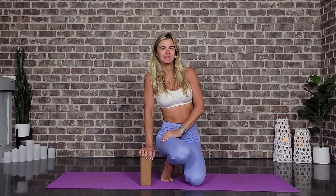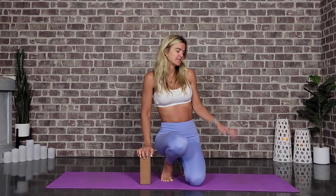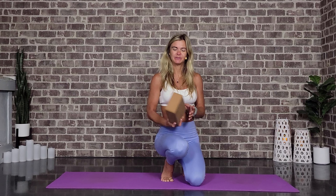Hello there, my beautiful friend. Thanks so much for joining me today. It's going to be a beautiful flow all about the hips. We're actually going to start this one in a yogi squat. So go ahead and pause me and grab your block or a bolster if that's more comfortable for you. And we're going to start at the back of our mat.